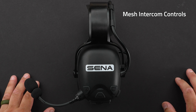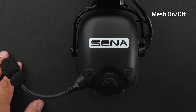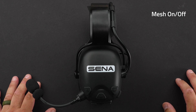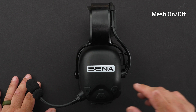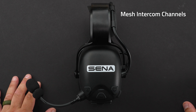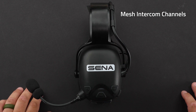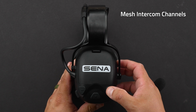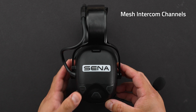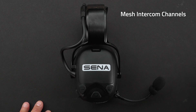To turn on mesh intercom, tap one time on the mesh intercom button — you will hear 'mesh intercom on.' To turn off mesh intercom, tap the mesh intercom button one time and you will hear 'mesh intercom off.' To change mesh intercom channels, make sure intercom is on and double tap the mesh intercom button. You'll hear 'channel setting one.' Then press the plus or minus button to change channels between one through nine. To set the channel, tap the center button one time — you will hear 'channel is set, channel one.'